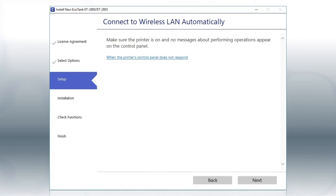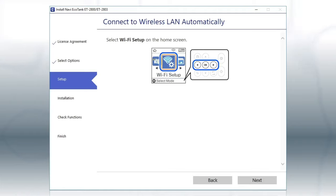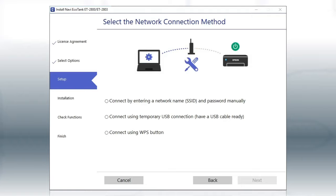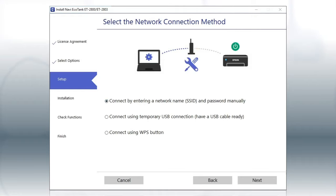If the installer is able to detect your wireless settings, you see this screen. Select the Enter Network Name and Password Manually option and click Next. If the installer is unable to detect your wireless settings, you see this screen. Select the Enter Network Name and Password Manually option and click Next.